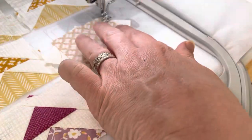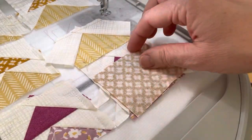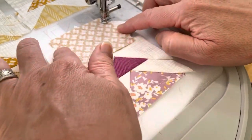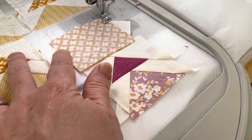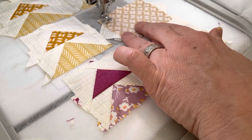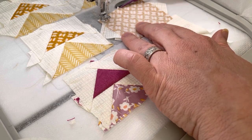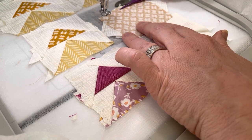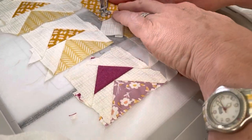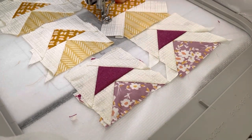This is the last one. I've stitched this marking line and trimmed, so I know that's where I need to line up my next piece. I pull it up and finger press really well, and then I'll stitch the next marking line so I know where to line up the next triangle.